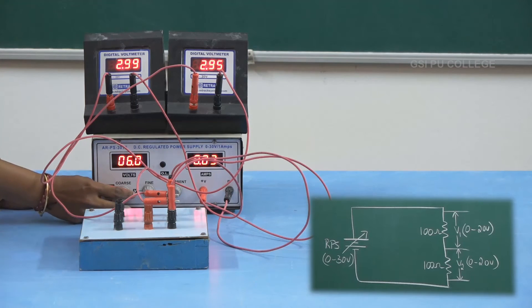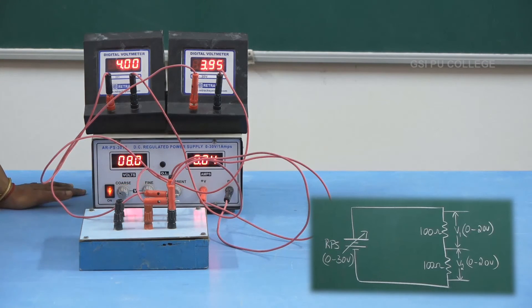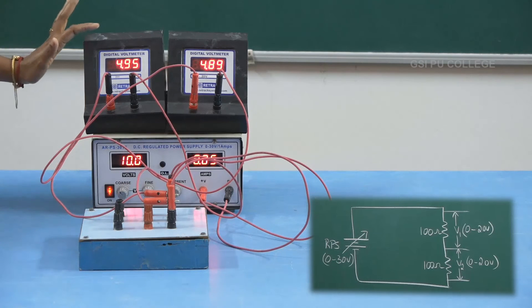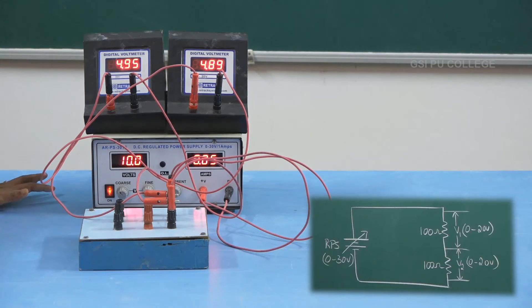Similarly, vary the RPS voltage to 8 volts. Set the RPS voltage to 8 volts and note down the corresponding voltmeter readings. V1 is now showing a reading of 4.00, whereas V2 is 3.94. For the last reading, vary the RPS voltage to 10 volts. Set the RPS voltage to 10 volts and note down the corresponding readings. V1 is showing 4.95 and V2 is 4.89.